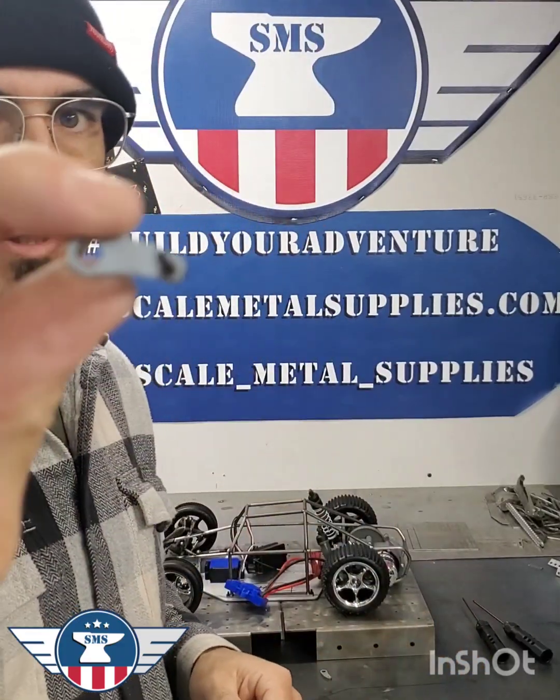What's up everyone? This will be a quick how-to on setting up double-shear shock mounts using our big bore shock tabs.